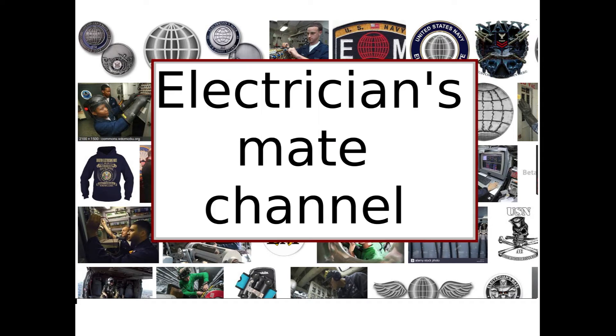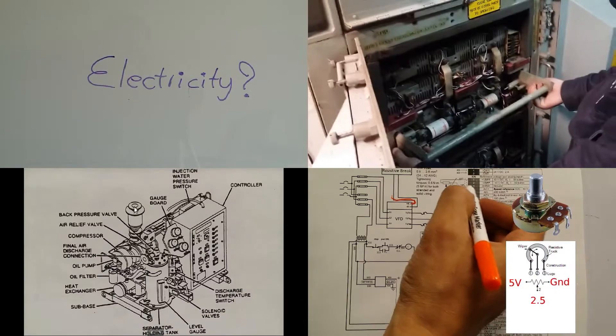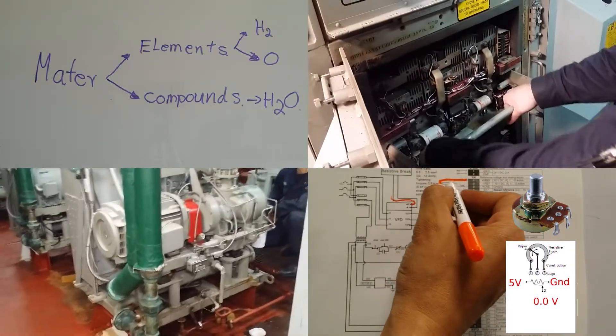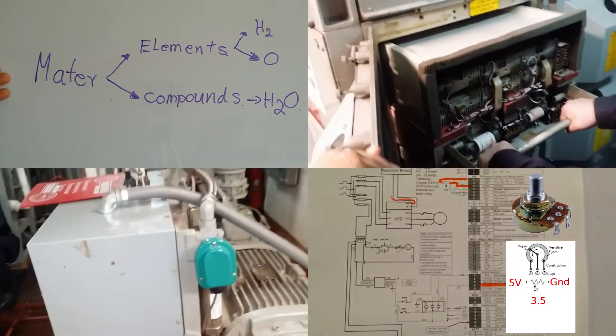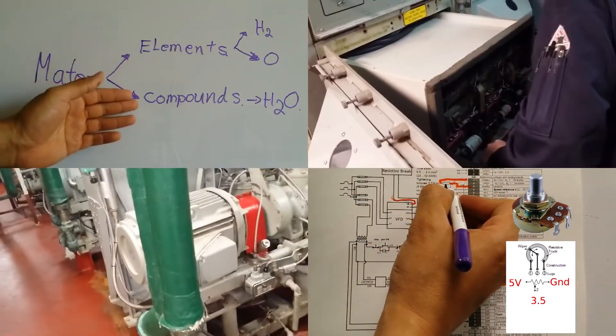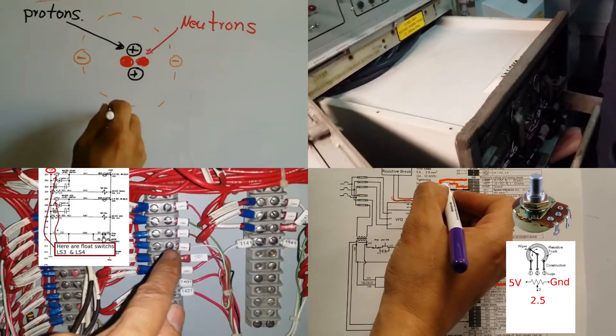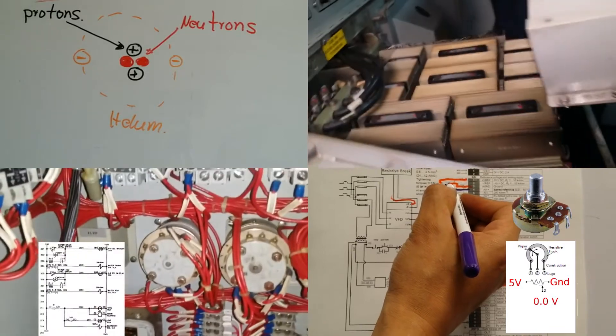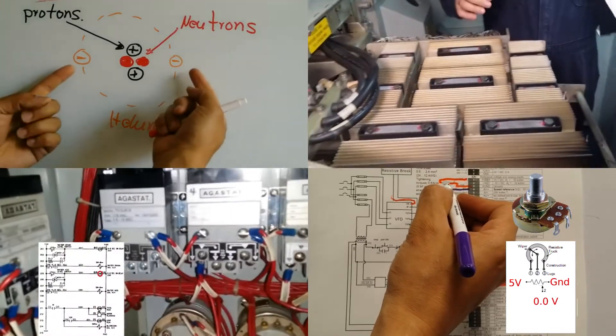Welcome to my YouTube channel Electrician's Mate Training. I created this channel to help both new and experienced Navy electricians. If you are a newbie or an electrician's mate striker, please watch the videos in sequential order so you do not get confused, because the knowledge to understand later videos relies heavily on material explained in the first videos.